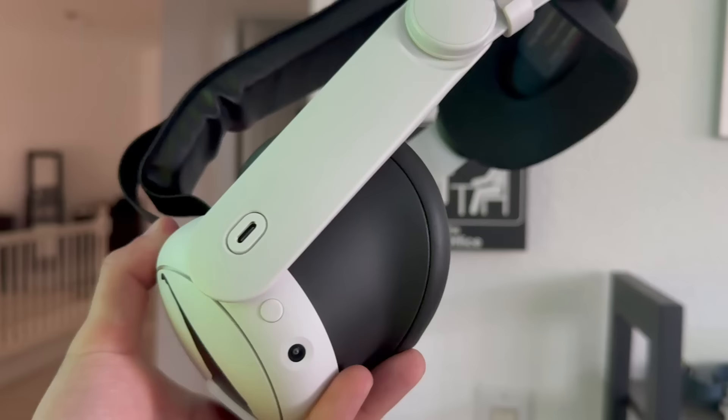If you like playing spooky games with comfortable wireless earbuds, definitely consider picking these up — they're the Vega T1. Plug and play, sounds great, highly recommend.